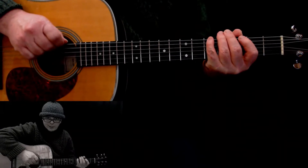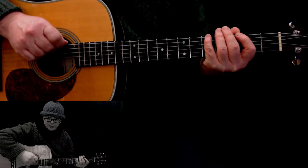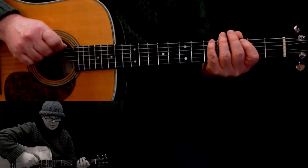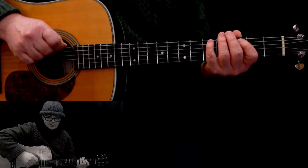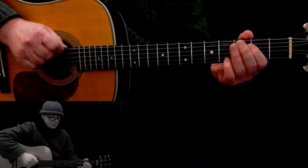Welcome to guitarforone.com's micro lesson number three. The guitar was plugged in and I thought I'd do another one — 'Another One Bites the Dust.' What a great bass riff. There are two parts to it, let's get into it.